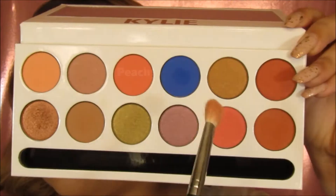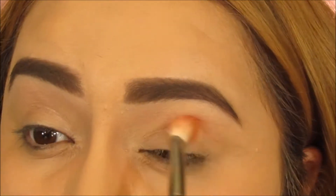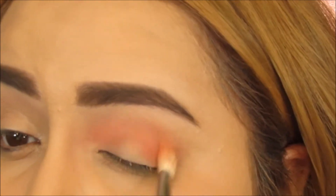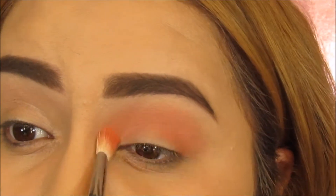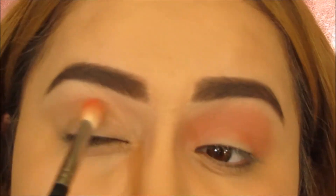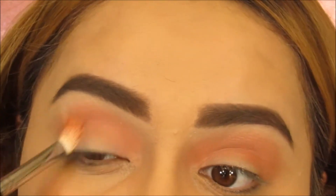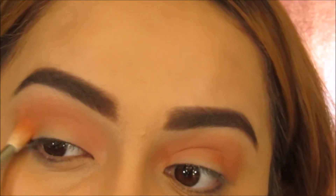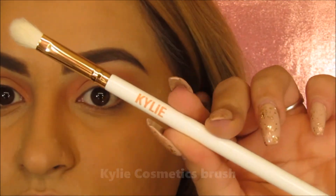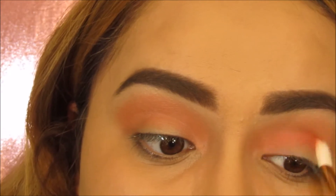Taking this beautiful Kylie Royal Peach palette, I'm going to be taking the color peachy with the M443 brush and then we're going to blend it right onto the crease. Now I'm going to be using Kylie's brush that came with the palette with the color crush and blend it right onto the crease as well.